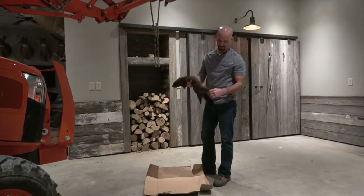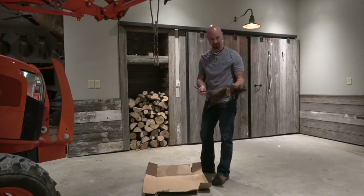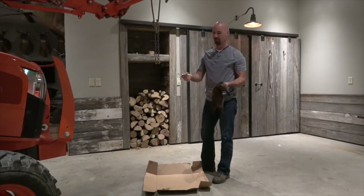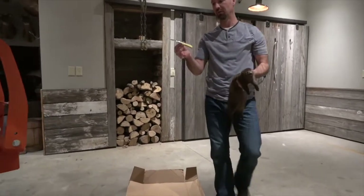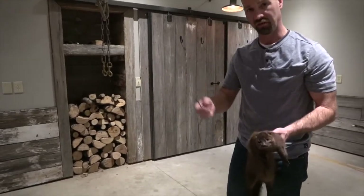Hey everybody, today we're going to do a little instructional video on how to skin a mink — a real nice buck mink. The knife I use for about everything is a Case Trapper, like a three-inch blade, just a single blade. Let's get started.